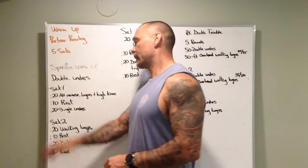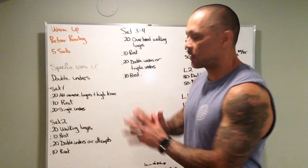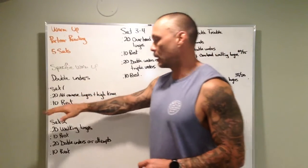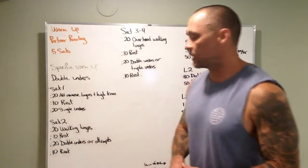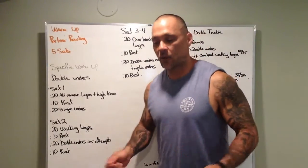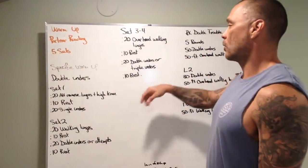Next is a specific double under warm-up — this is our chance to practice double unders, and we'll give time to people practicing. We're not going to rush through and leave people behind. Alternate: 20 seconds of alternating reverse lunges with a high knee at the end, rest 10 seconds, 20 seconds of single-leg lunges, 20 seconds of walking lunges, 10 seconds rest, then 20 seconds of double unders or double under attempts. If you're on the cusp, wind up, do one double under, land, reset, and go again.